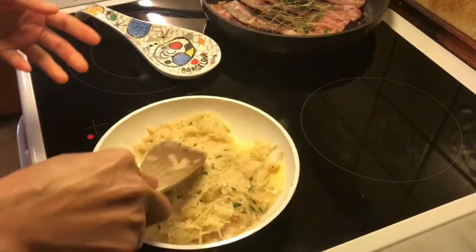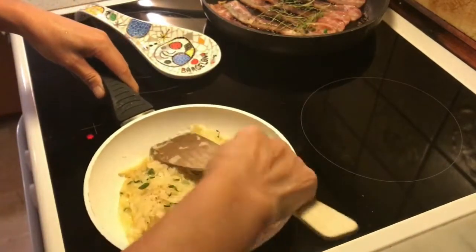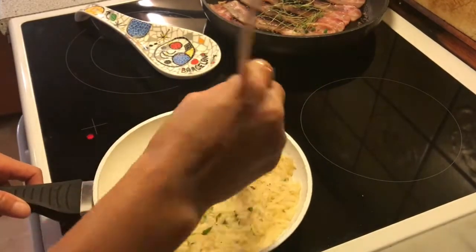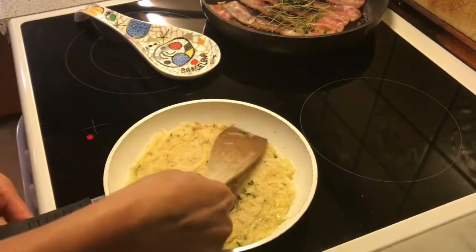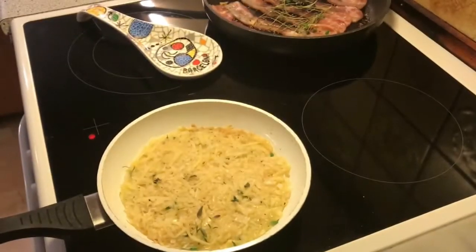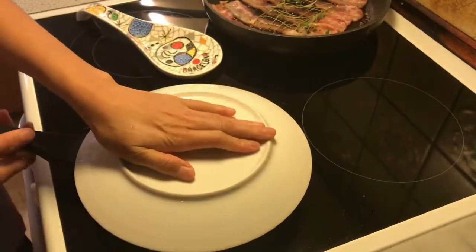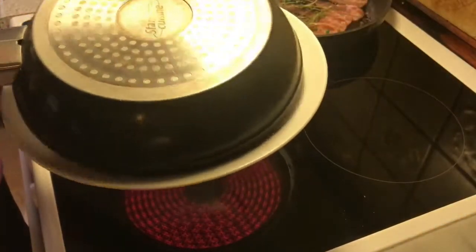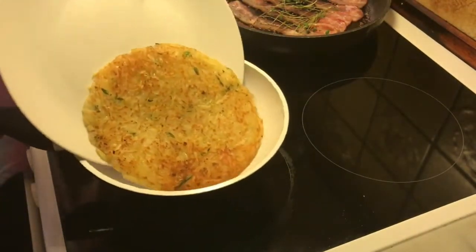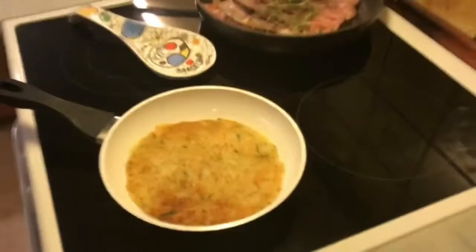Not too thick, otherwise it will not cook inside. Make a round circle here. Let's wait and check. We need a round plate to flip this one — like this. Look at that color! And you need to put it back here. It's very important to put butter on every side like this.